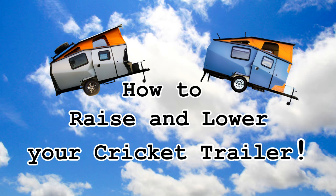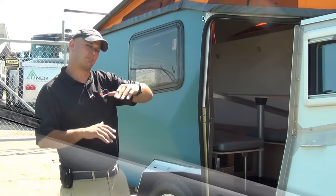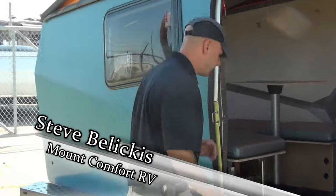Hey folks, Steve at Mount Comfort RV — quick video here on how to properly lower and then properly raise your Cricket trailer. Come on in here, let's take a look real quick.